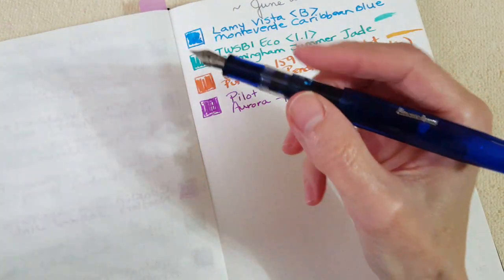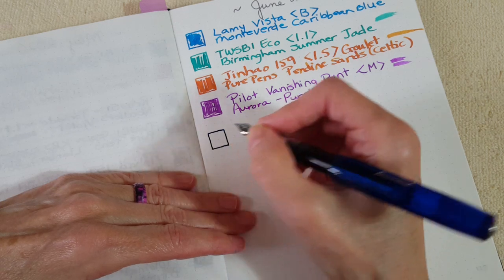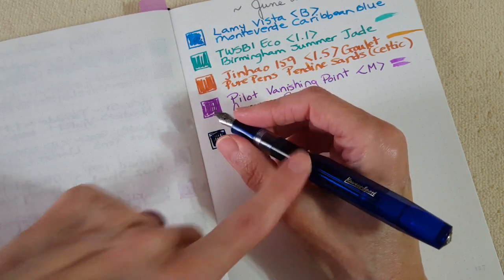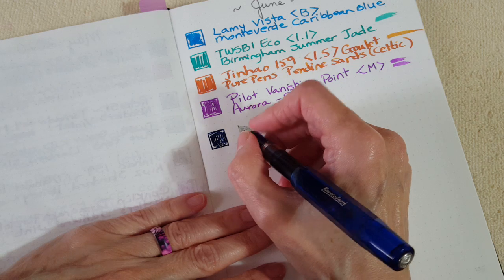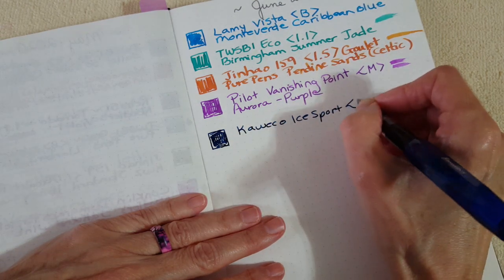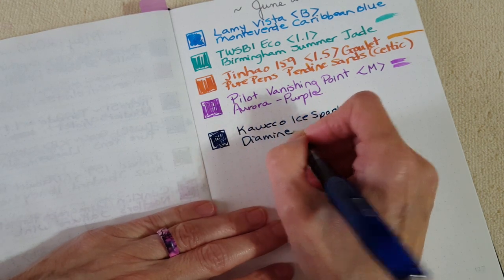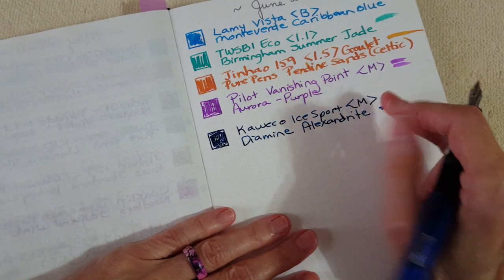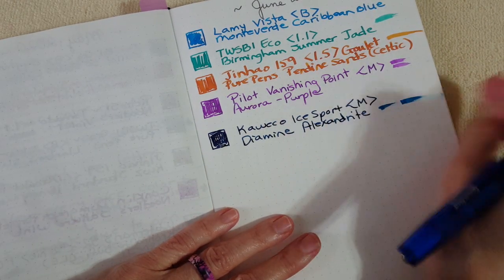This is the Kaweco Ice Sport in blue with a medium nib, and here I'm testing out Diamine Alexandrite, which was sent by two pen friends — that gave me enough to fill it. I had to get the other ink sample vial to fill it all the way. Kaweco Ice Sport medium nib with Diamine Alexandrite. There are two versions of this ink — one is a shimmer ink and one is not. This is the non-shimmer version, the collaboration between Diamine and Niche Pens.